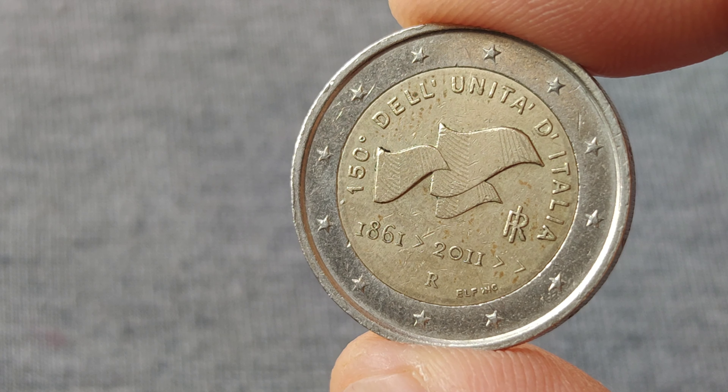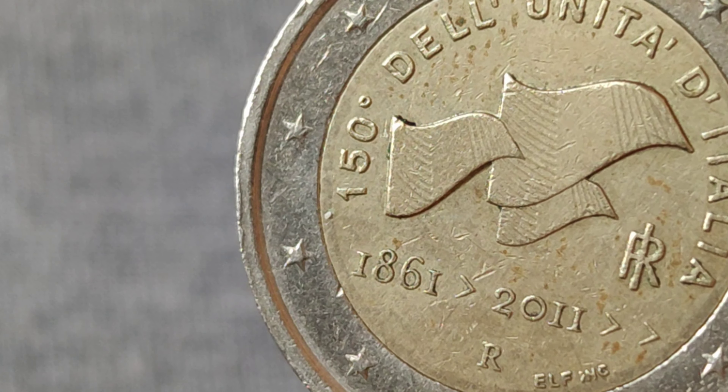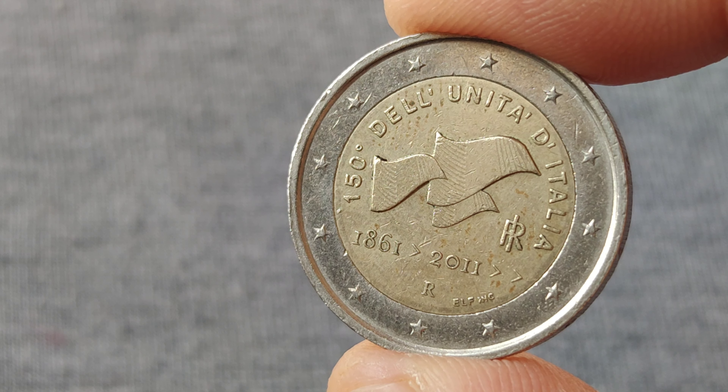The center of this coin is composed of nickel coated with nickel brass, and the ring of this coin is composed of cupro-nickel.